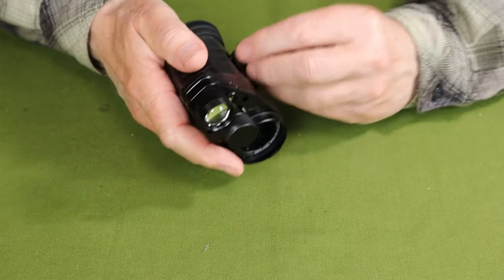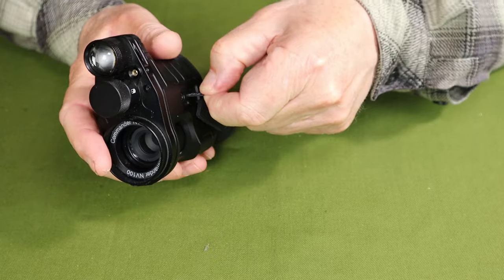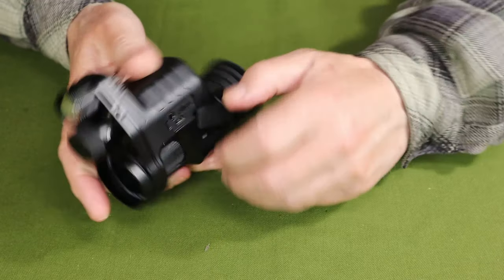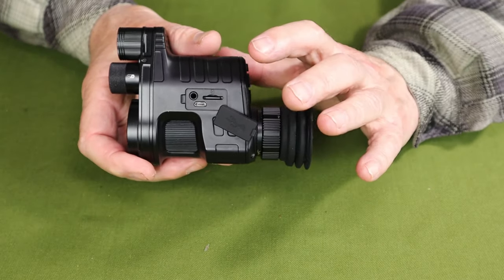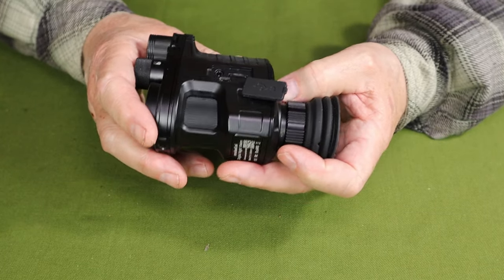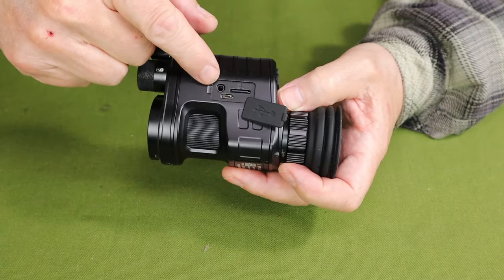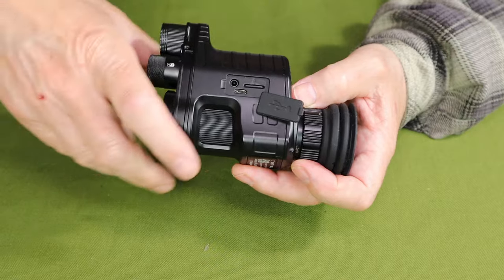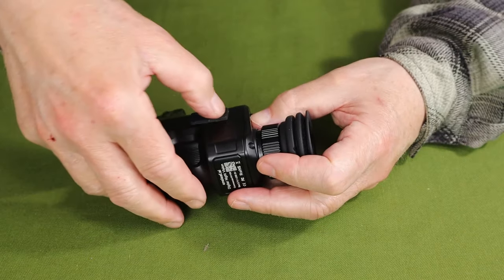It comes equipped with a 32 gigabyte micro SD card and will accept up to a 256 gigabyte micro SD card for longer run times. 32 is not bad, but 64 or more would be even better. With the port cover open you can see the micro USB input power port and the earphone jack. If you want to hear recordings during playback, you can do that while viewing through the eyepiece as well.